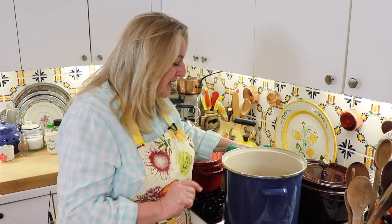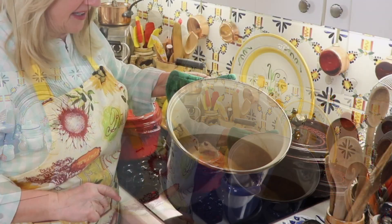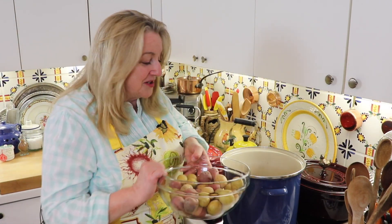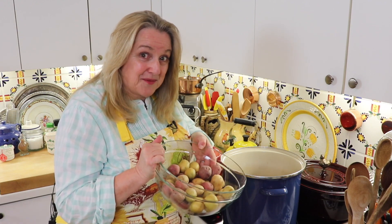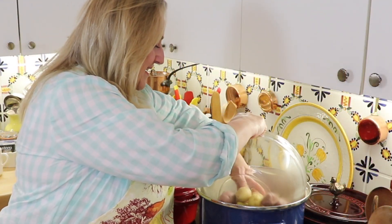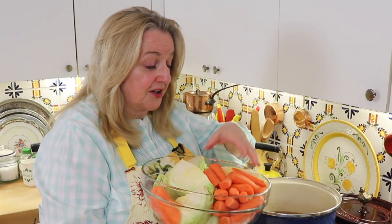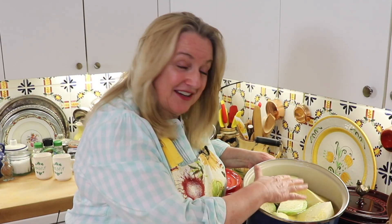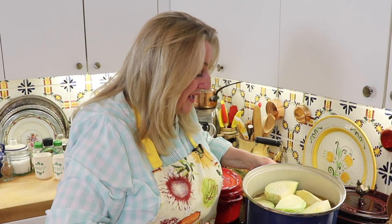I moved over to the main cooktop since I was worried about having this heavy pot on the little portable cooktop. This has been simmering for about three hours and it's looking and smelling delicious. Now I'm going to add in the potatoes, then the carrots, and on the very top I'll put the cabbage. I've got everything in the pot with the cabbage right on top, and I'm putting the lid on to let it simmer for another hour.